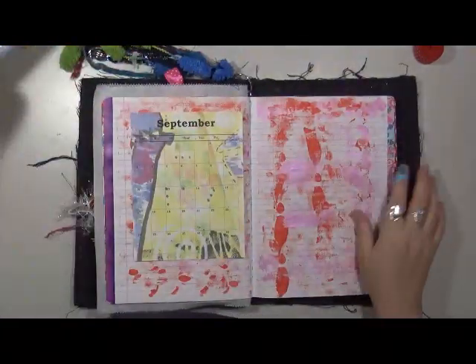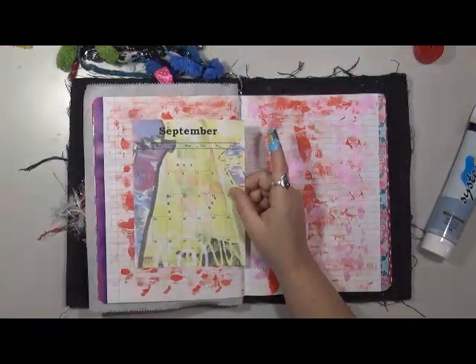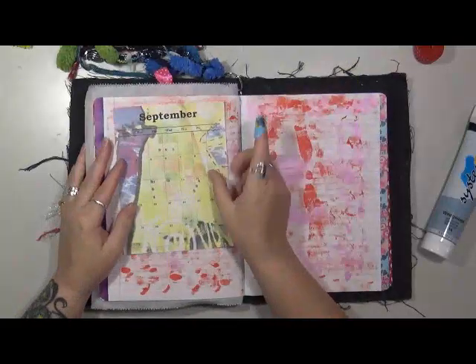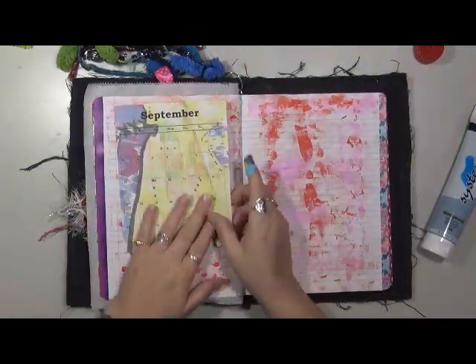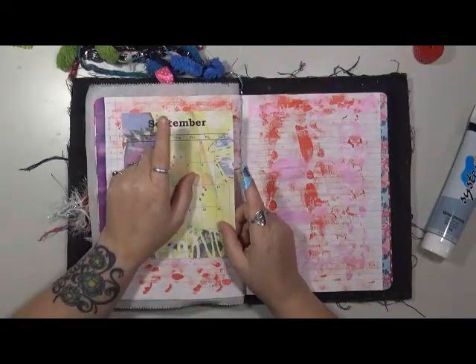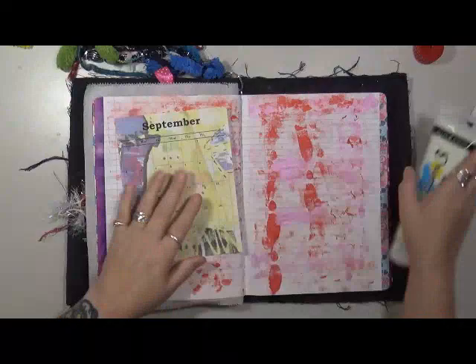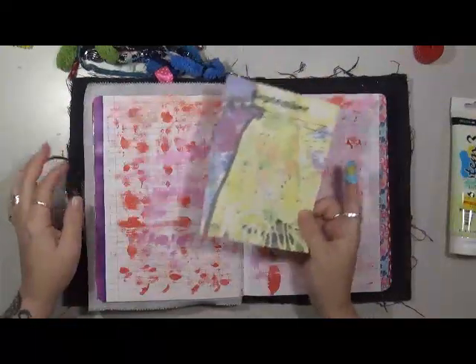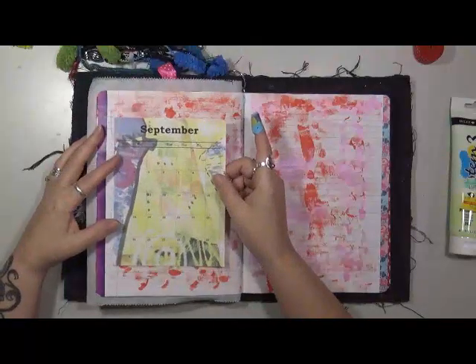Whenever I see kids' Band-Aids, I pick them up. So I'm going to do our September - this is our September month and this month this page is going to be all about me for several reasons. One, it's my birthday month. Two, it's all about me because this is my art and this is my view on art.